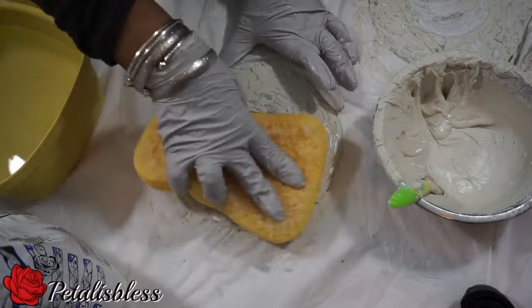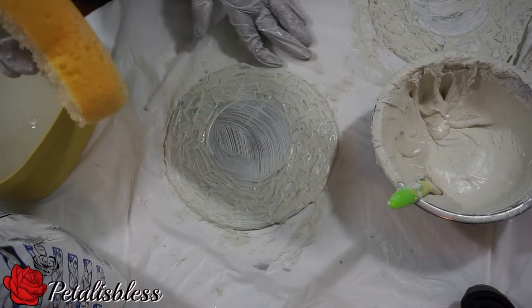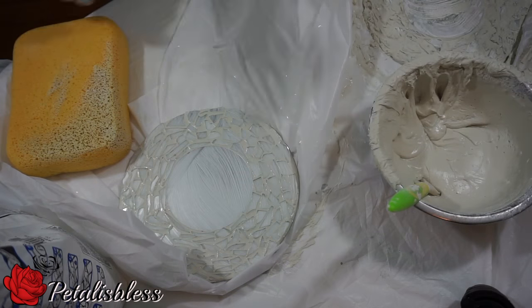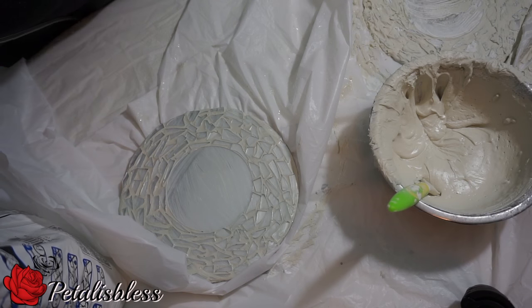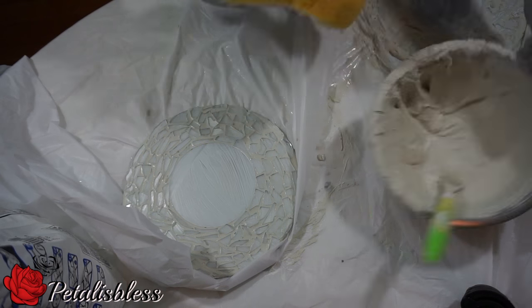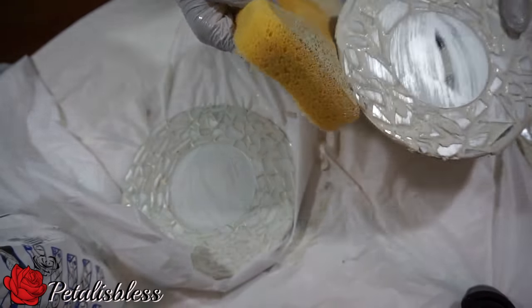After about 10 to 15 minutes, get some clear water with your sponge and wipe off the grout from the mirrors — not too much, you don't want to get all the grout out. When we're finished wiping off the grout, we're going to let them sit overnight for 24 hours and we'll come back to them after that.